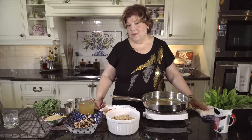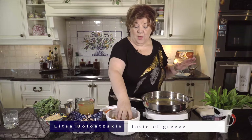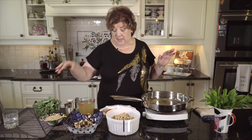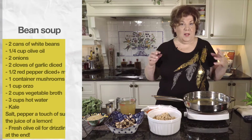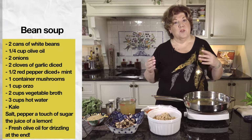Hi everybody, this is Lita again with a wonderful recipe. This is a recipe that is full of protein — we have white beans and kale and vegetables. We're gonna make a nice soup that is so healthy, and our friends that don't like meat will enjoy it very much.